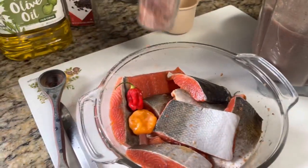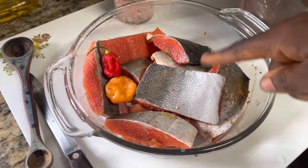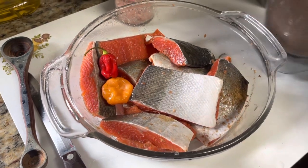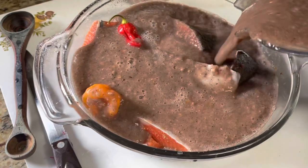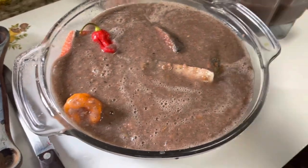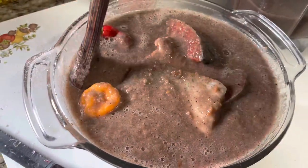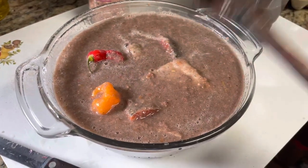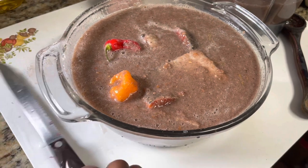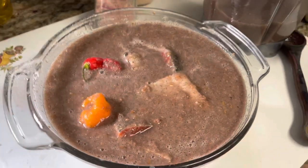I've added some pink salt directly to the fish and mixed it up. Now I'm going to pour my marinade in here and just smooth things around. I will cover this up and let it marinate for at least one hour — two hours is better, overnight is best.